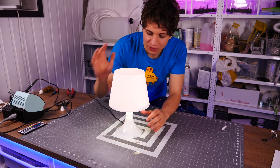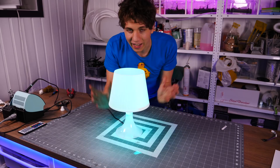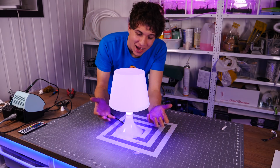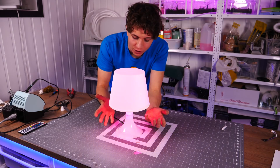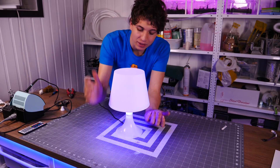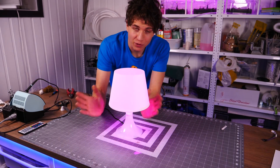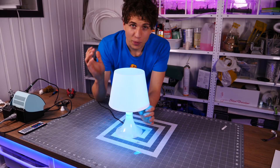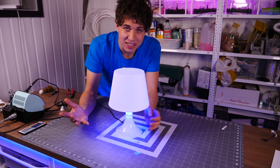Just to get an idea of how this lamp will look with some lights inside, I added some regular RGB LEDs inside of it, and actually I'm quite impressed — it looks pretty good already. So if you want to make a very fast and quick LED lamp, I would suggest just going for this lamp and adding some regular LED strips to it. But what I want to do is take it to the next level.